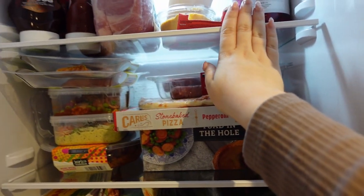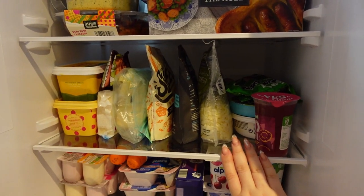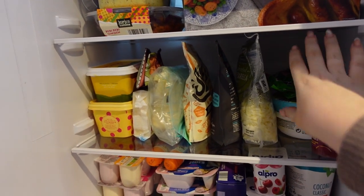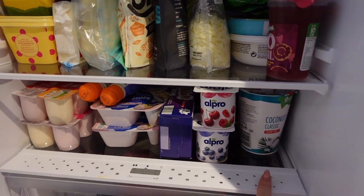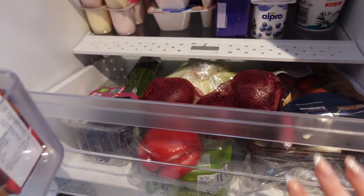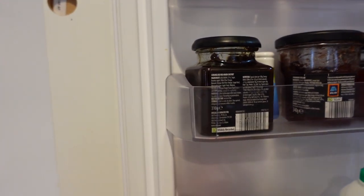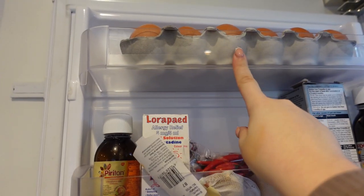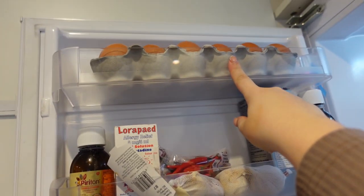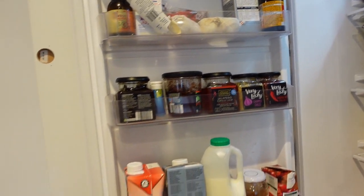I've got all my condiments and pickles, a random bit of hummus at the top, all my meals for the week. Cheese is ridiculous in this house — my kids love cheese but I'm dairy free so we've got ridiculous amounts of it. Same with yogurt — my kids both love them and so does Adam. In here I've got my fruit and veg: tomatoes, cucumbers — this will go down in all fairness, I only did a food shop not long ago. I've got my pickles, jams, eggs — do you put your eggs in the fridge? Comment down below. Then medicines and milk.